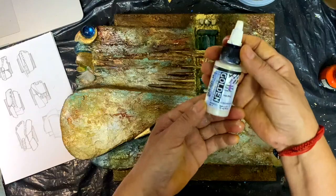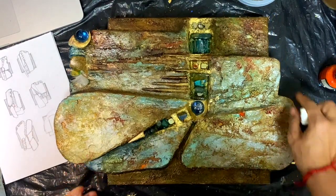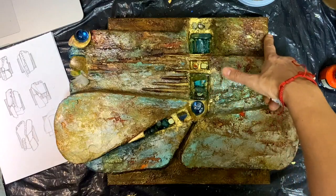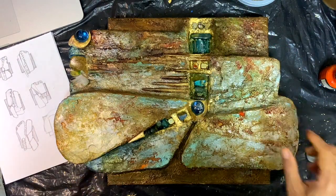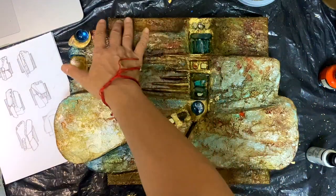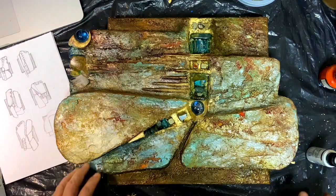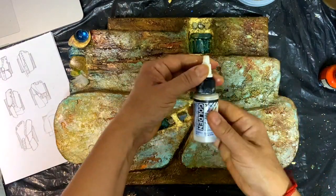I'm preparing a class, but meanwhile I want to show you a cool technique with this pearl paint by Golden. I want to apply it to this area — this area is darker, I hope you can see — it's darker than this part or this part. This part is dark as well but it's on purpose. I just wanted to brighten up this area a little bit.